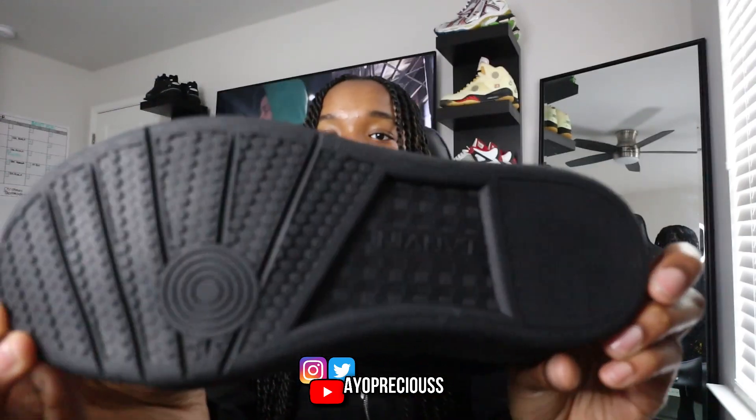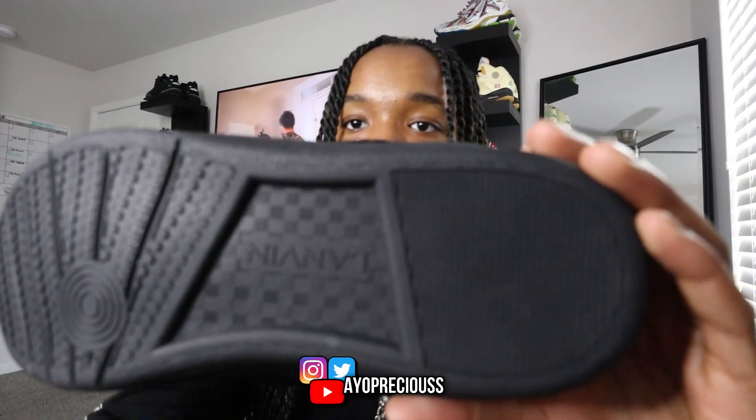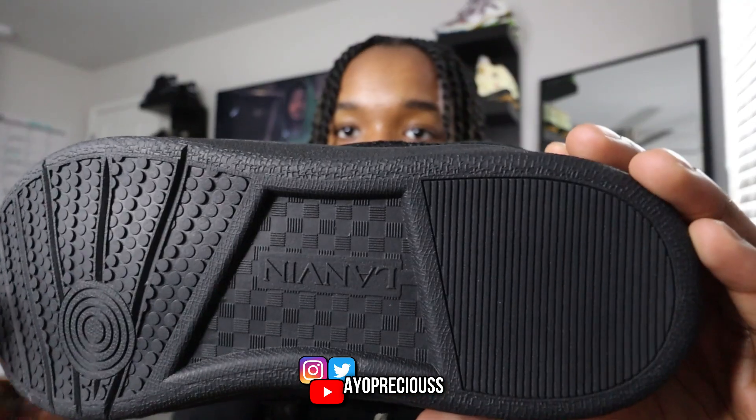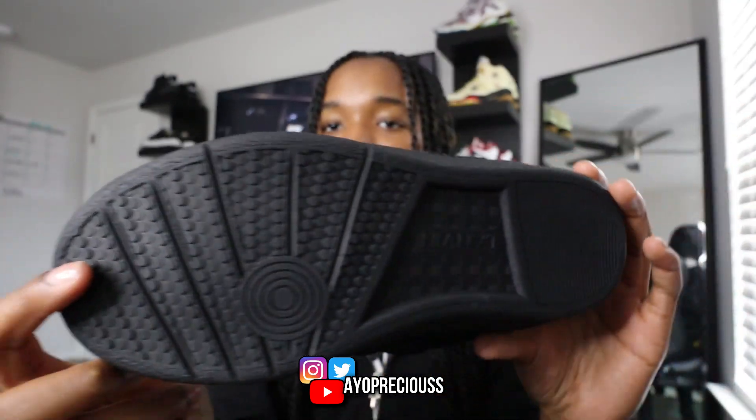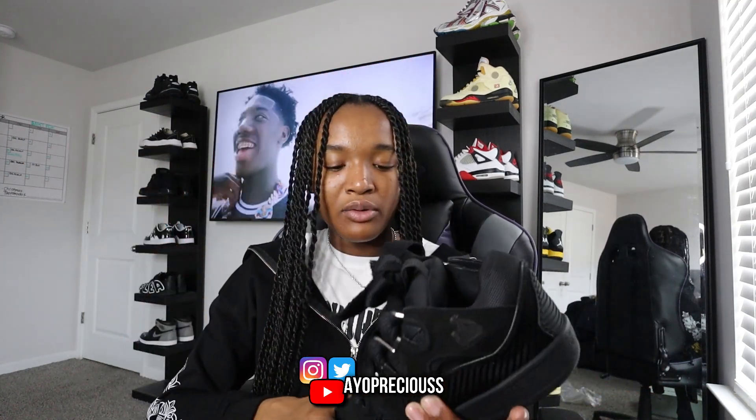Here's the bottom of the shoe — nice little Lanvin logo, some different prints on the bottom. The grip on these is actually not that bad. I think the only thing I don't like is how thick and bulky the shoe is. The tongue is super thick, which is why I'd recommend going up half a size if you want more room. But if wiggle room isn't something you care about, just go true to size.